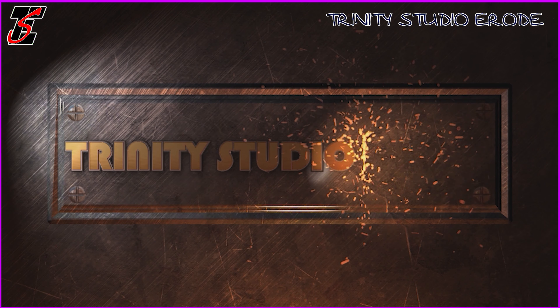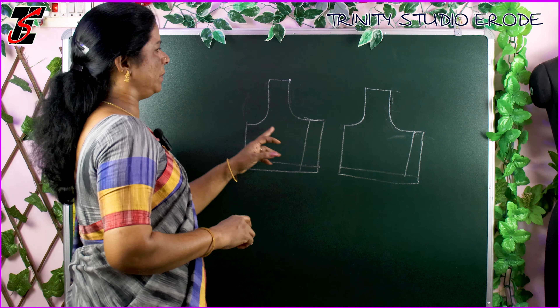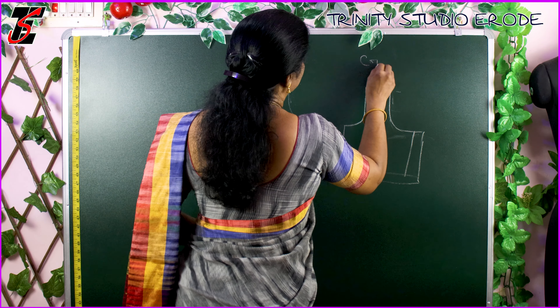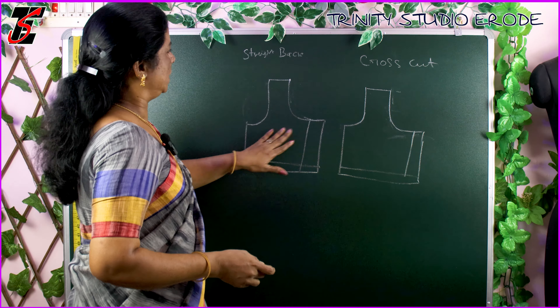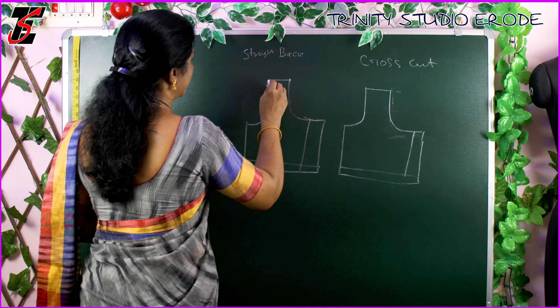We will see the difference in the cloth. We will cut the front part. If you look at the front part, this is the back portion — this is the straight cut. And this is the cross cut.